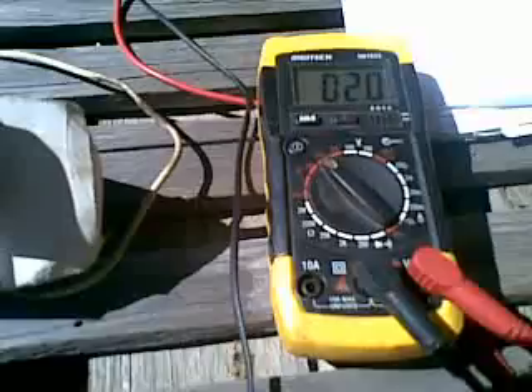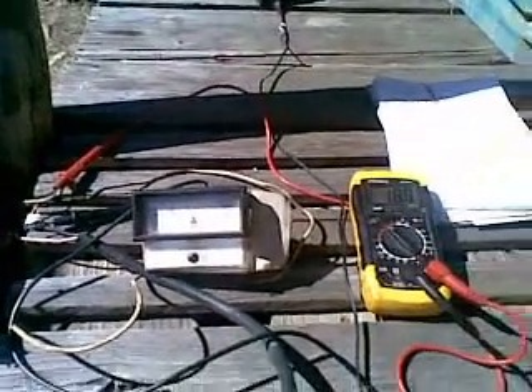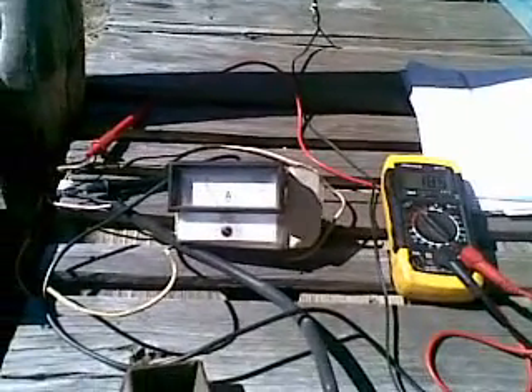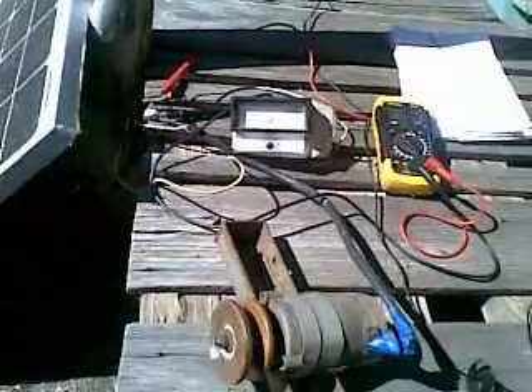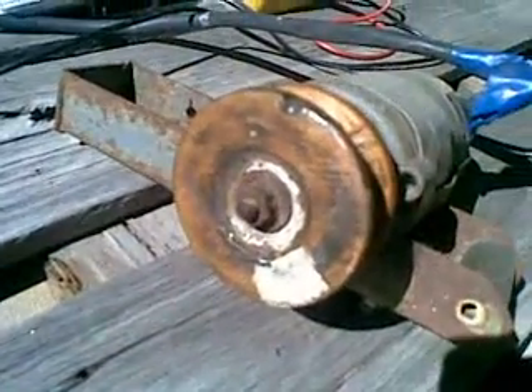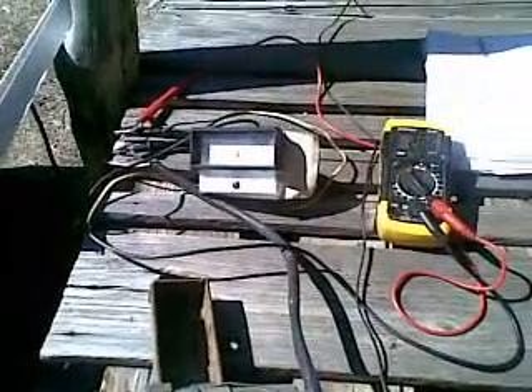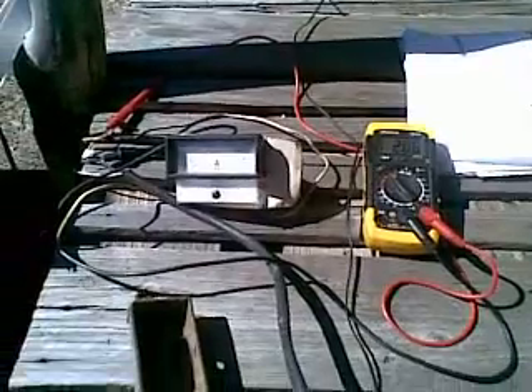When we stop it, we go down to bugger all. So it's very definitely getting 2.2 to 2.5 amps at a battery charging voltage. It's a cunning little setup. Warbles is not quite as silly as he looks. Even got a paint mark on the wheel to give us a countable strobe and some idea of the RPM.